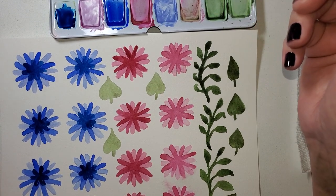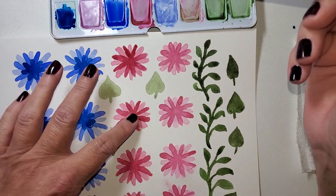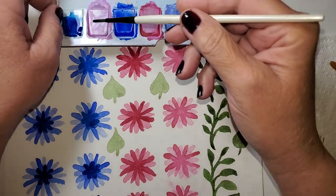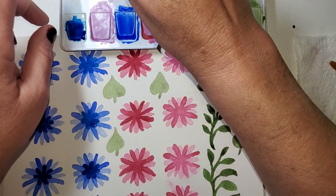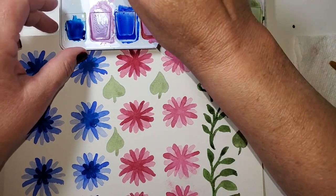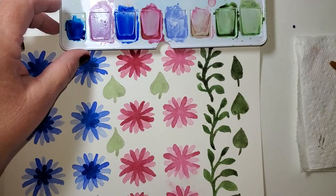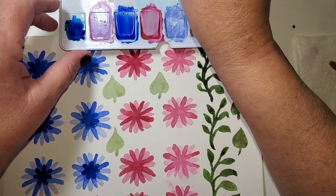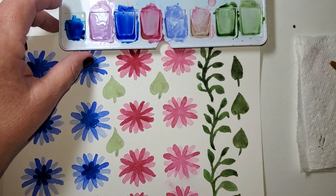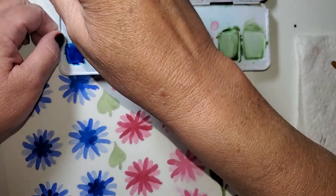I'm switching gears a little bit — going lighter on these towards the middle. I've got wisteria — that's the name of this color. Mostly it's wisteria, and then I had added a little bit of what's called Rose of Ultramarine. I'm going to add the wisteria and I have white gouache here.